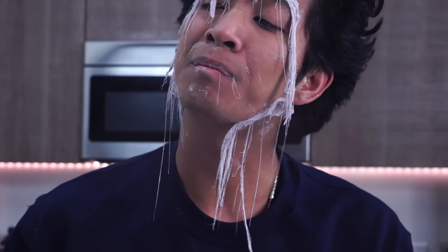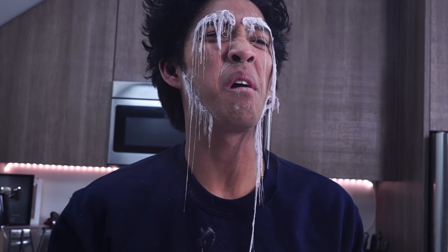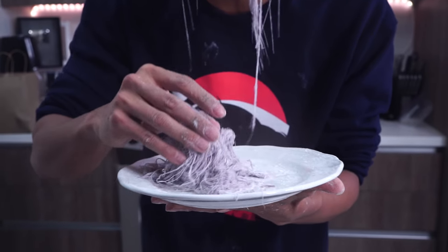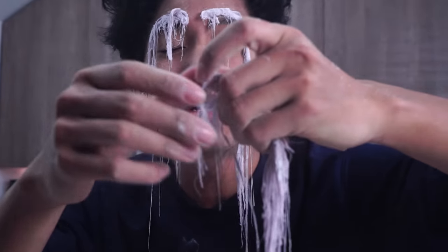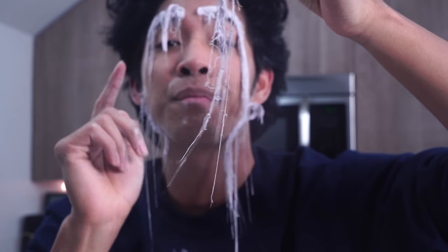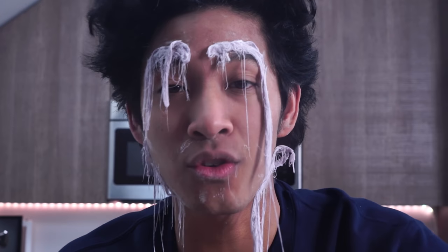I don't know why I love hand-pulled cotton candy way more than normal cotton candy. You guys should send me pictures to my Twitter of you guys making hand-pulled cotton candy — I really want to see it. Make sure you have supervision because hot sugar is very, very dangerous.